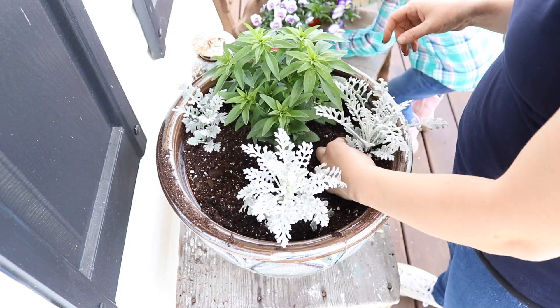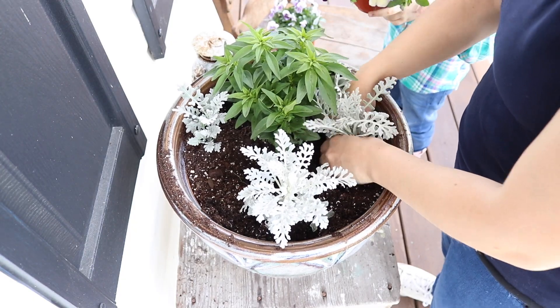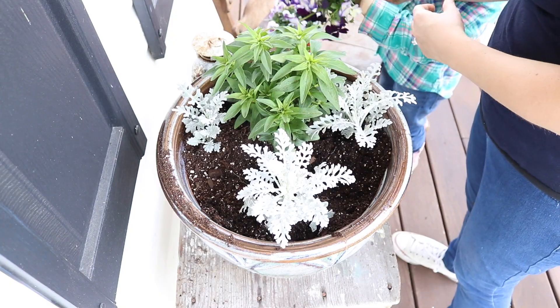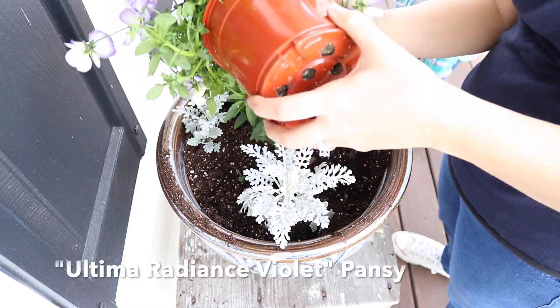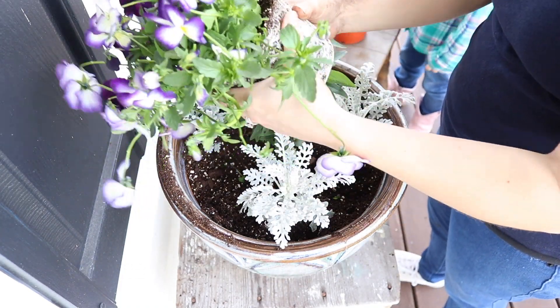You do get a smaller plant if you do this, but it will fill up your container. You're only paying — like this pot was $6.99 at my local garden center — so it's a lot cheaper that way. I've never had one have any issue; it acts like nothing ever happened.